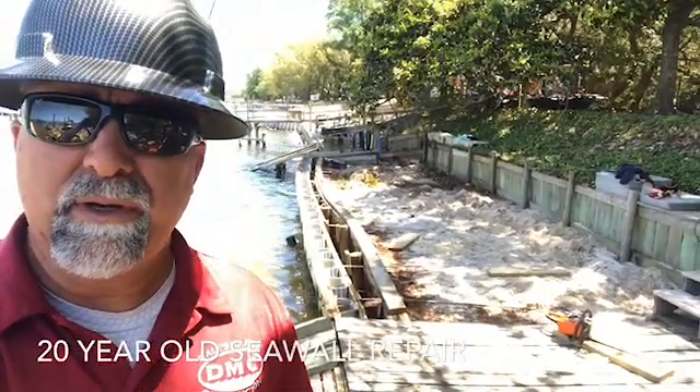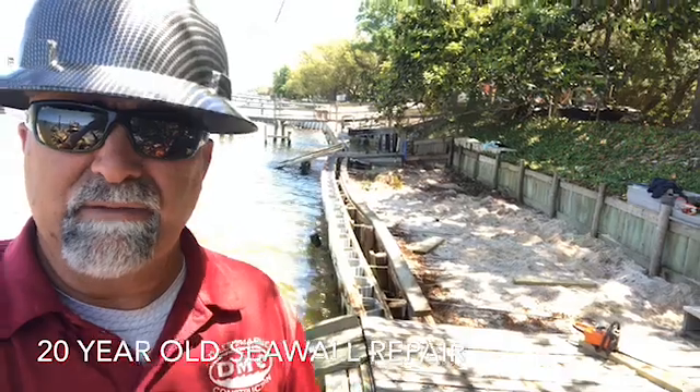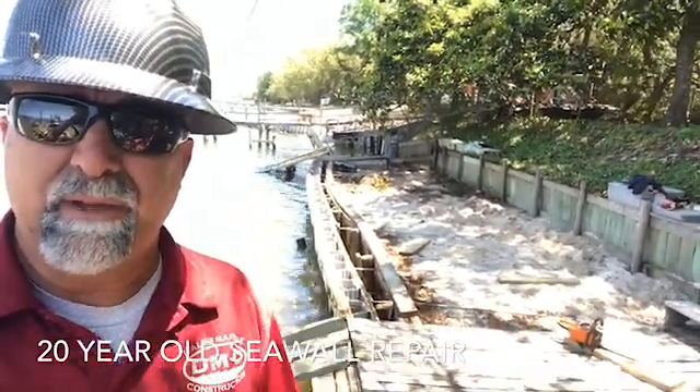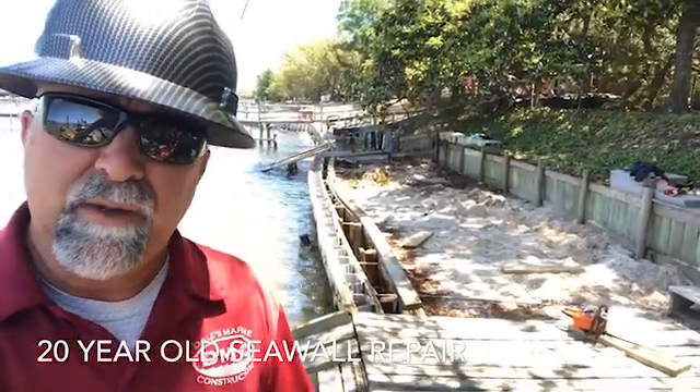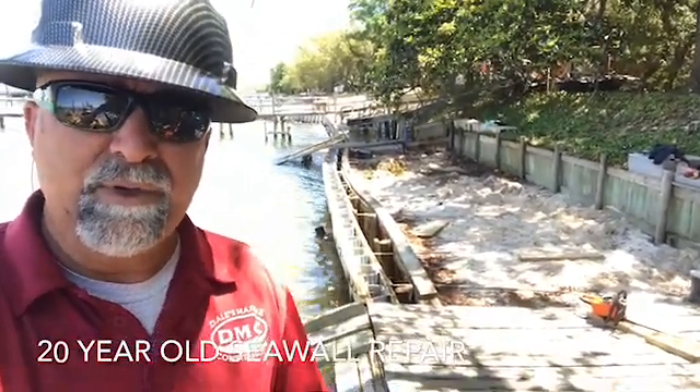We came back in, installed some new dead man pilings 12 foot behind the wall, vibrated those down with a Vibra Hammer. They're approximately seven 8-foot long pilings with a 2-foot drag plate on the front. We used type 316, 5/8ths stainless steel to re-secure the wall.